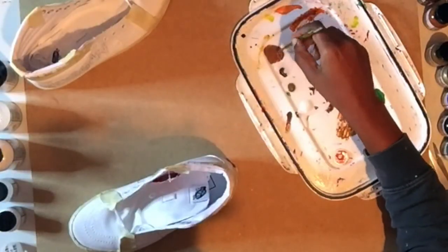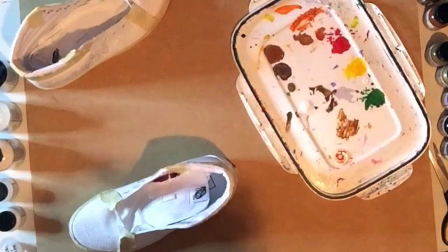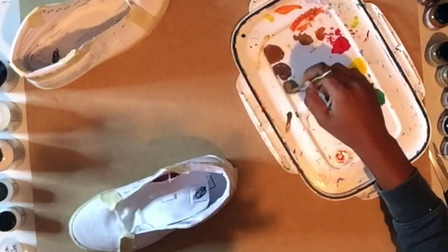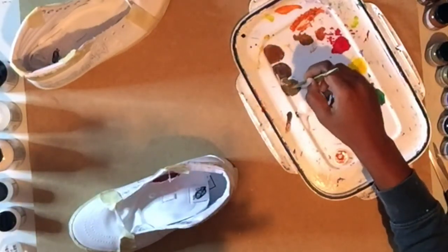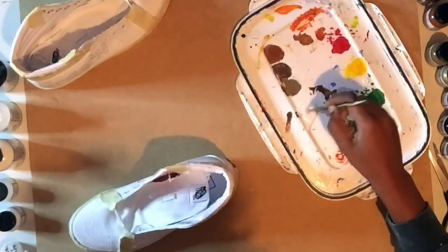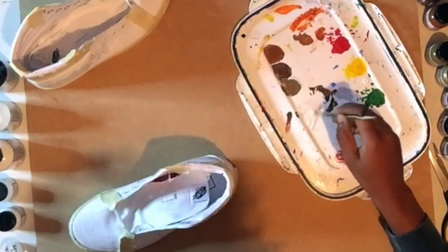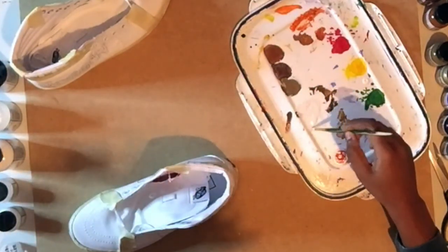And then finally it was time to paint. I used the same Angelus leather paints I always use for my customs, but I just had to add in a fabric medium so I could use it on the canvas material. This made the paint a lot thinner than I was expecting, so I definitely had a lot of excess paint, but I'll know better for next time.